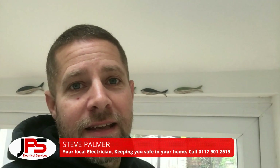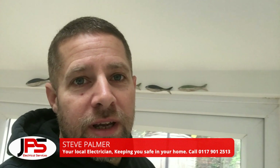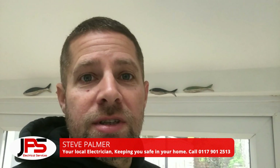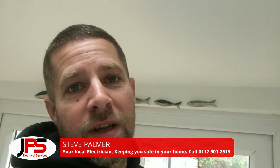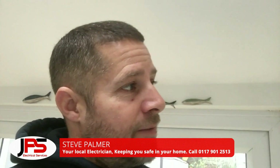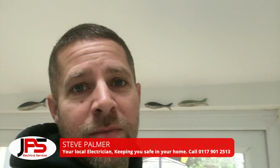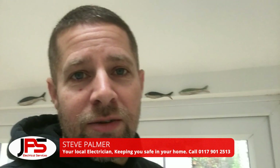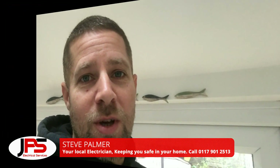I've been called to a property today to have a look at why a light isn't working. A couple of people have tried to remove the light bulb and just can't. They followed my video on how to remove a recessed downlight, but unfortunately it's been a little bit stubborn — hence why I'm here. I'm going to spin the camera around so you can see what's going on.